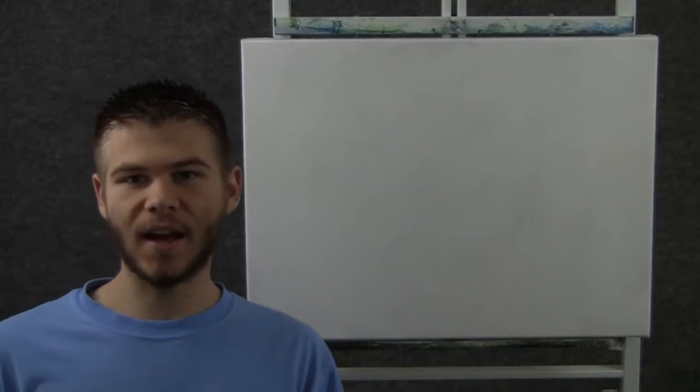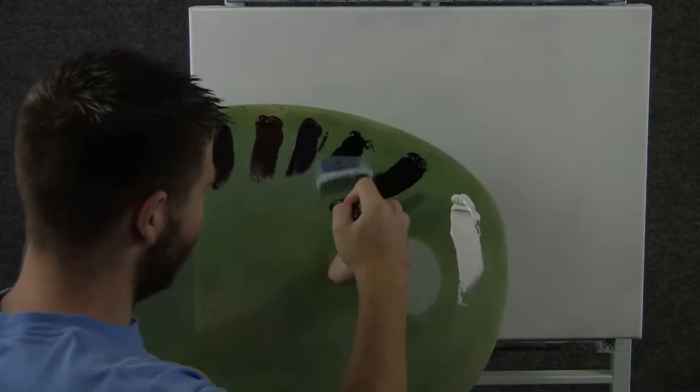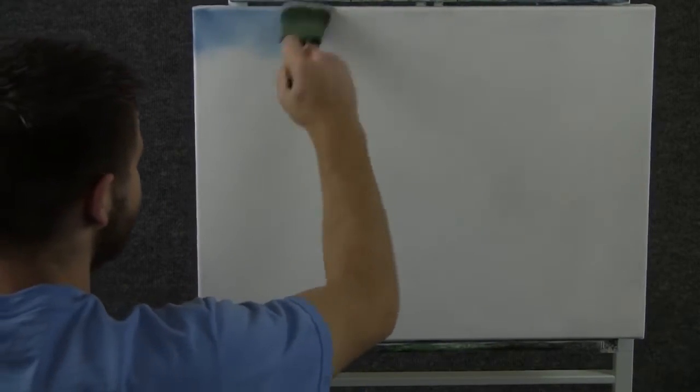Hi, I'm Kevin Hill, and today I thought we would do another fun painting, so let's get started. We'll start off today with a small amount of blue, a 2-inch brush, just tapping. And we'll come up here to the corners and just paint in a nice little sky.